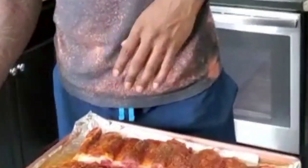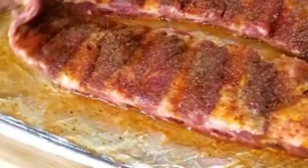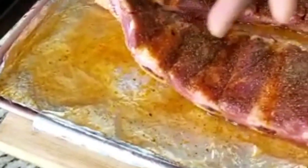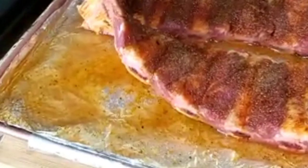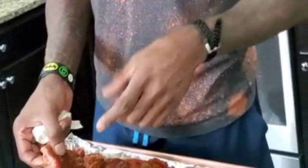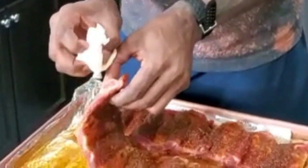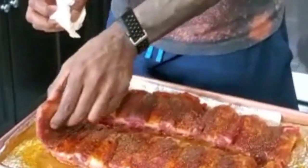Hey, what's up, welcome to the kitchen with your boy SBG — Shredded by Guys. Today's menu: beef short tip ribs. Just got them, let them marinate, took them out of the package. I'm a big fan of cutting the membrane off. If you don't know about the membrane, it's a really thick skin layer that runs along the back of the ribs. Grab a little napkin, peel one of the corners, squeeze and just pull it completely off.